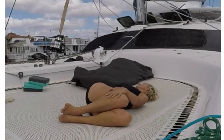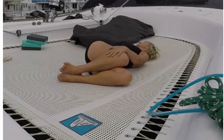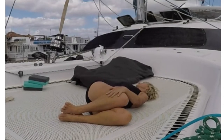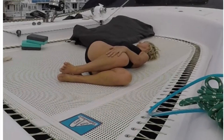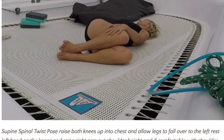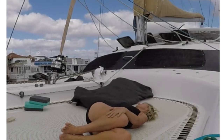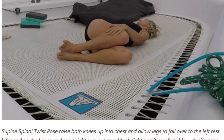And then slowly allow the knees to fall over towards the right. Reach the left hand out towards the left. The right arm just rests onto the knees and your gaze is just slightly over the left shoulder. This is called supine twist. Relax and breathe.